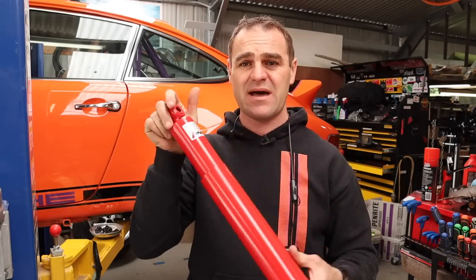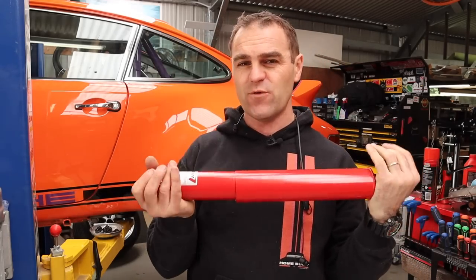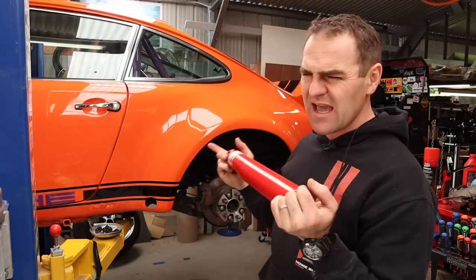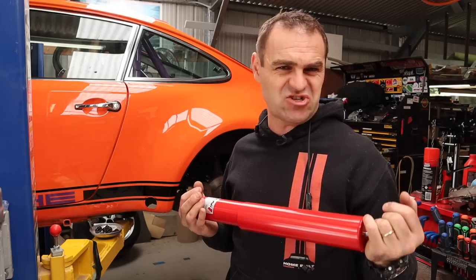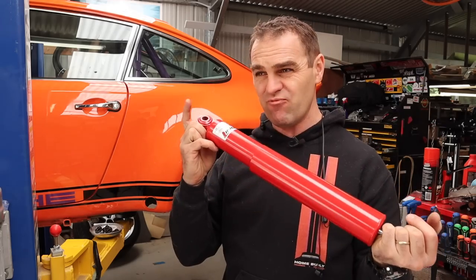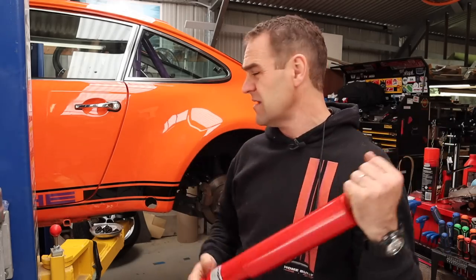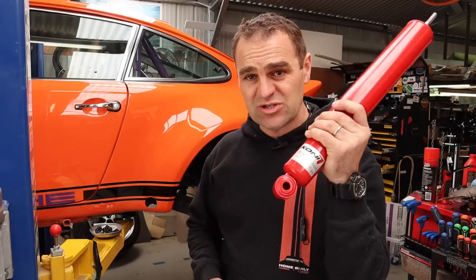I wanted to try the car with the old suspension before changing it over so I could feel the difference, and that has bitten me in the butt with the bubbled paint. There's no way I want to drive it again until this is sorted. Pelican Parts has been fantastic and sorted me out with new Koni struts, all the bushings, and everything to replace to factory spec. This car is a bit of an odd one - it has all S-model features but the VIN says it's a base model. Regardless, it's time to get the new suspension parts in.